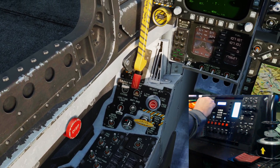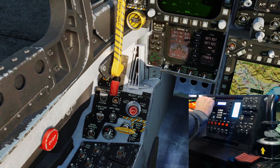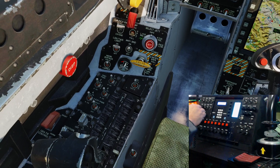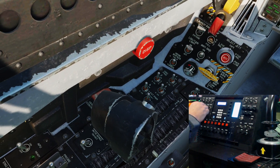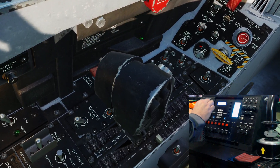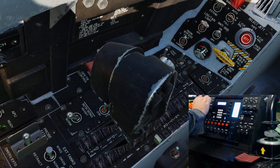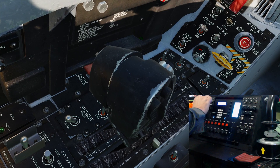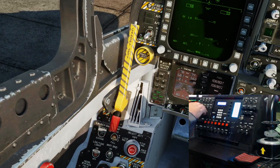Taxi light off, on, off, on - that's working okay. And let's see if we can get to the strobe. There's a strobe down there - dim, off and bright - I think behind the throttle quadrant. So that's working.